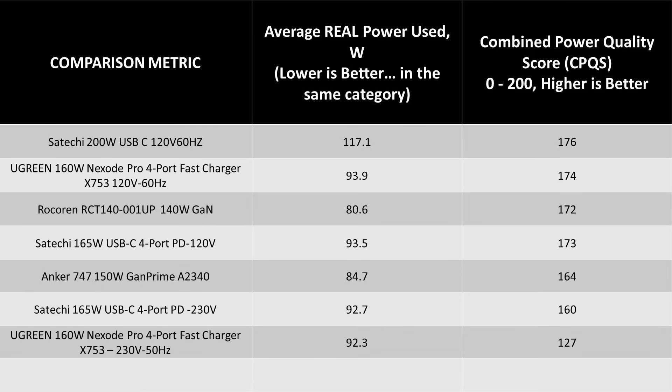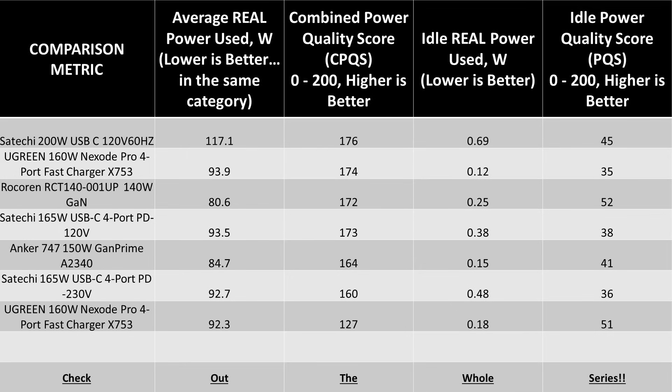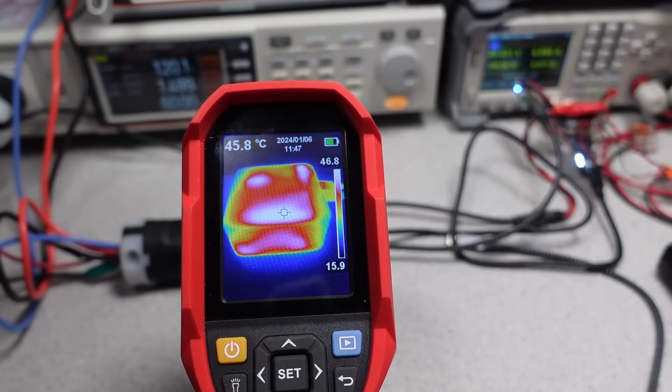They are all the same type of power supply, but digging into the watts reveals some differences. On the average power consumption graph, this becomes more evident. The Satoshi 165 uses less power to supply 5 more watts than the Ugreen — that's 5 extra watts of heat in the box. So it isn't less heat like the packaging says; it's more heat in a smaller package. That only leads to one thing.